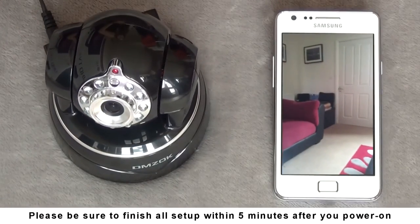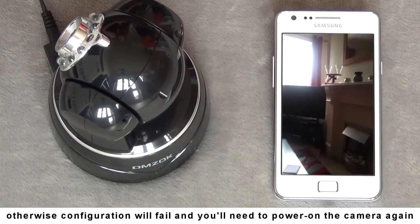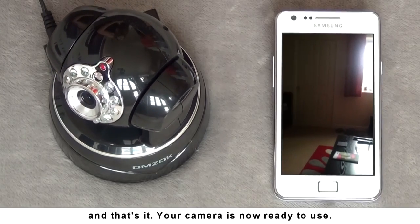Please be sure to finish all setup within 5 minutes after you power on. Otherwise configuration will fail and you'll need to power on the camera again. And that's it — your camera is now ready to use.